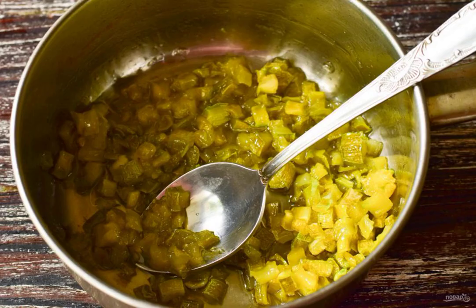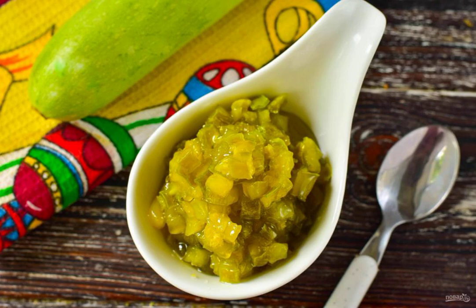Cook the jam until the pieces of zucchini become transparent. The fire should be minimal. Here is such an appetizing jam from zucchini turned out.